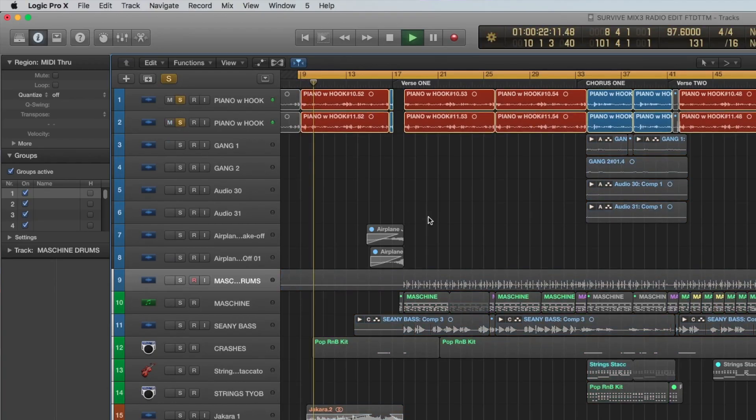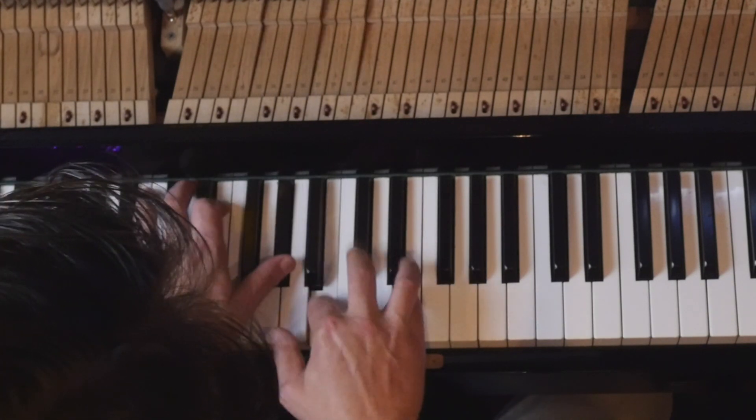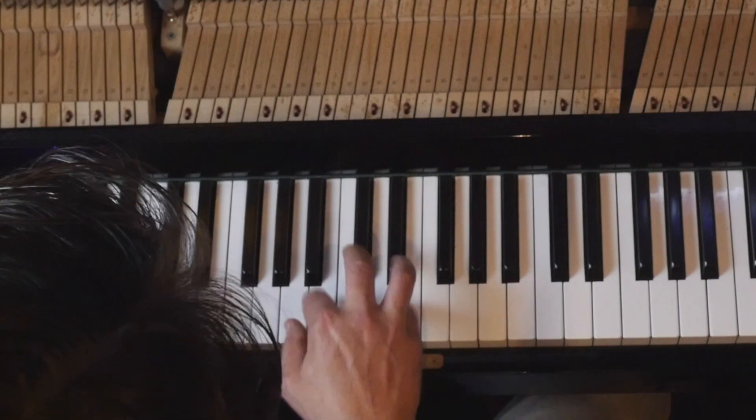Obviously the main difference between the two tracks is that piano line. I just went in and sat at the piano and Fresh sat at the computer and I just started experimenting with stuff. As soon as I played that, Fresh came through on my headphones and went, 'Bro, that's amazing, keep working that.' It probably took about 20 minutes to write that. And once we had that hook, the song was transformed.